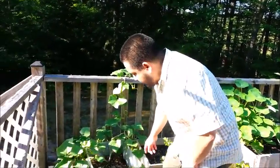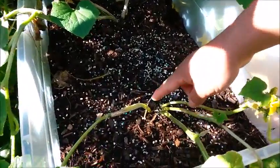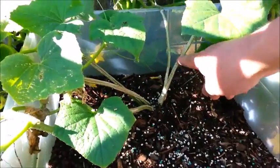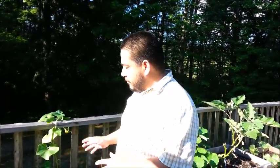Now the good thing about pickling cucumbers is that you can plant a few vines fairly close together — we have one, two, three, four on this side and about five on the other. Believe it or not, it doesn't affect the quality of the fruit and it actually produces quite a good amount of cucumbers. So if you've never done gardening before and you want to do something fairly easy that gives you maximum results, I recommend the pickling cucumbers.